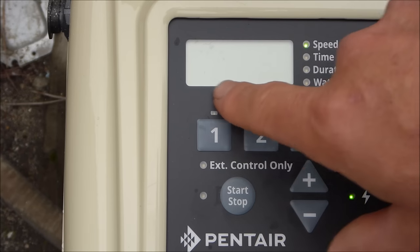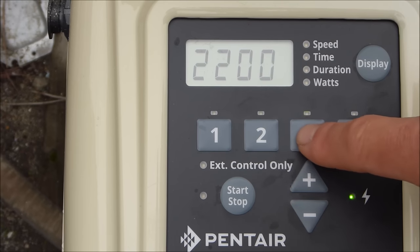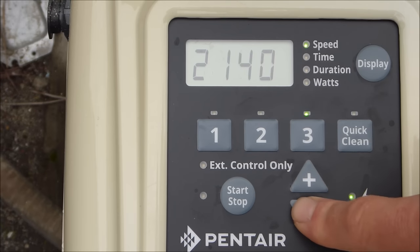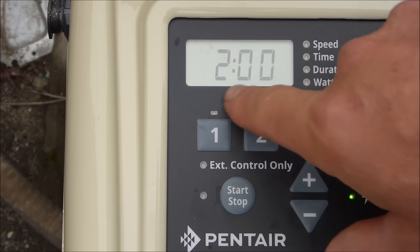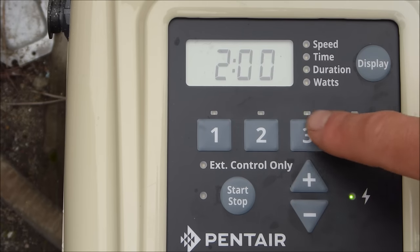For program three, it's running at 2200 RPMs and set for two hours. Since I don't want three programs, I'm going to zero out the RPMs on program three by bringing it down to zero. Even if there's a two-hour duration set, it won't come on with no speed programmed. Then I'll go ahead and program the quick clean.